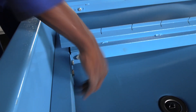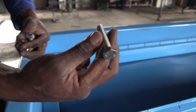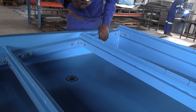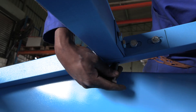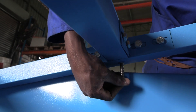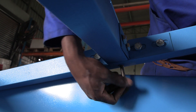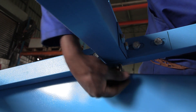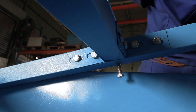Now screw the supplied long screws underneath the inner frame — and this is why you had to place those holes facing downwards. These screws are what is used to level the entire cutting surface on the table, so make sure to place them into every available hole, screwing them up or down to get your levels right.